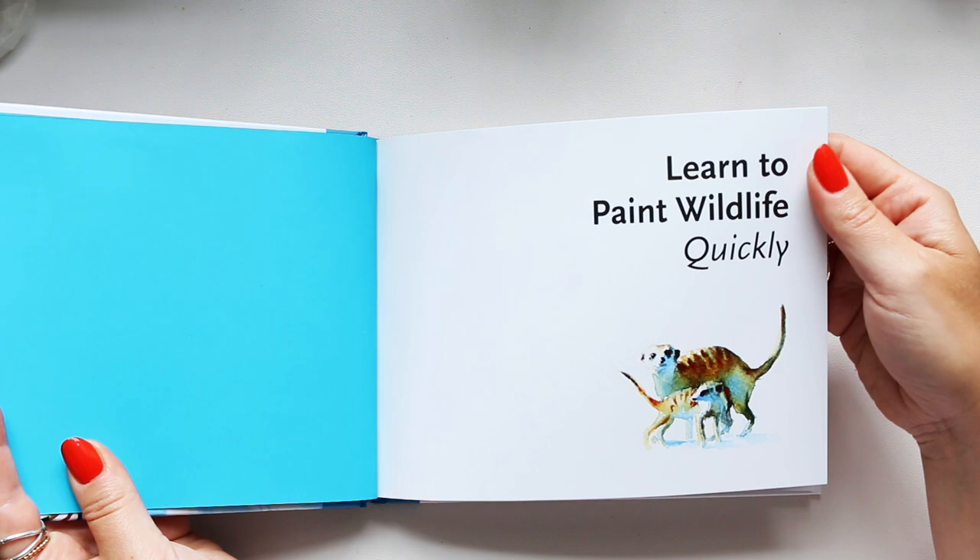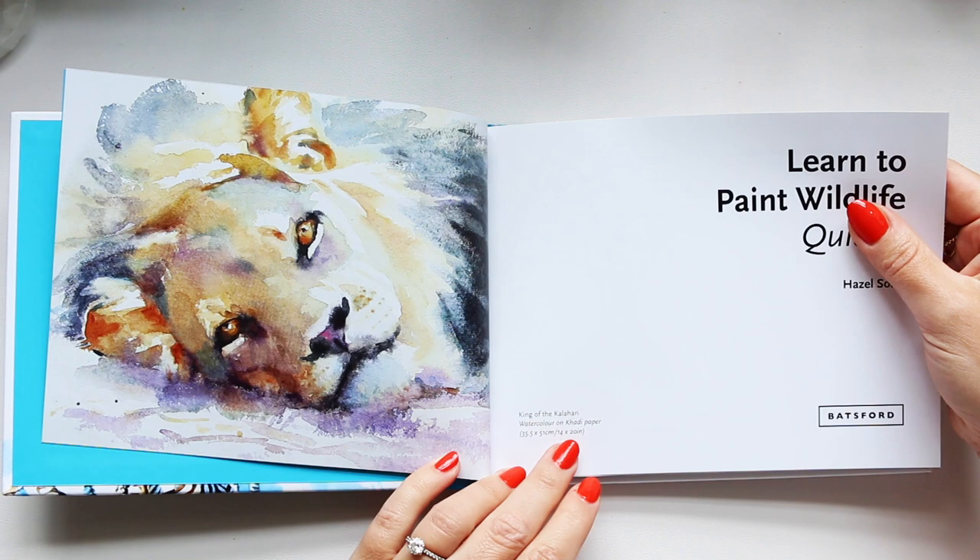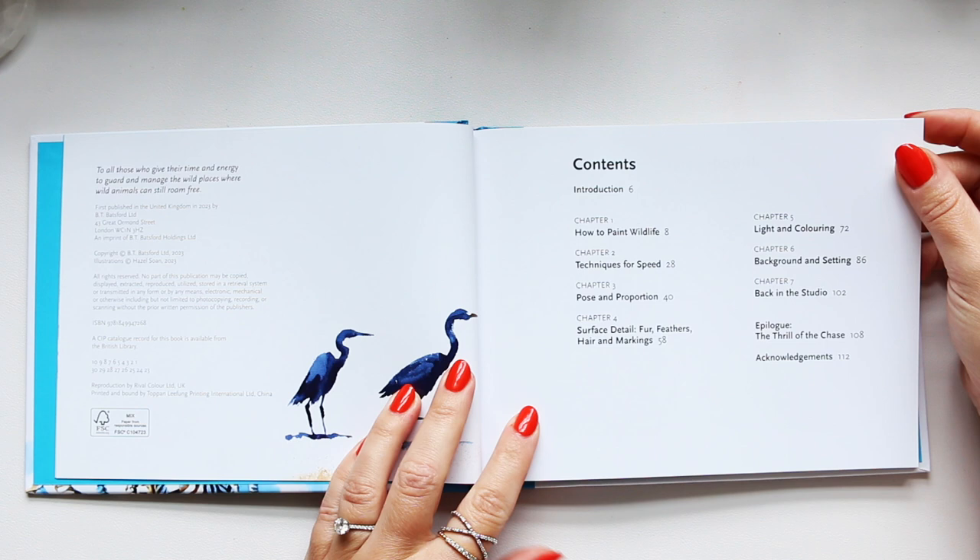So let's look inside. If you are an animal lover and you love watercolor, this book might be for you. This is Cotman paper — watercolor on Cotman paper. Let's have a look at the contents.